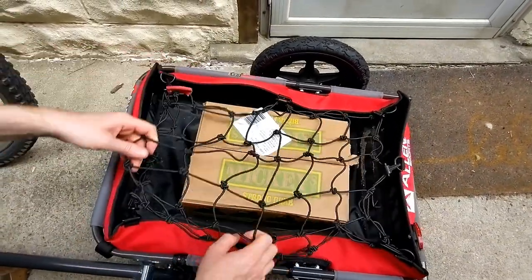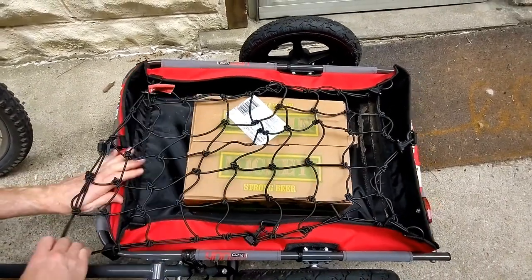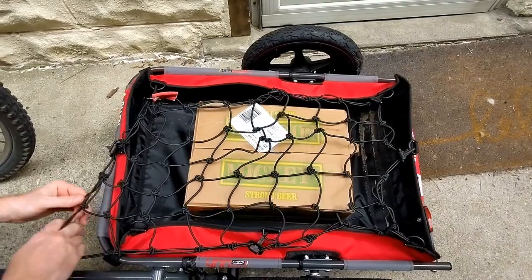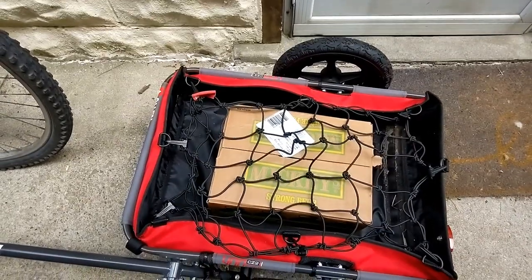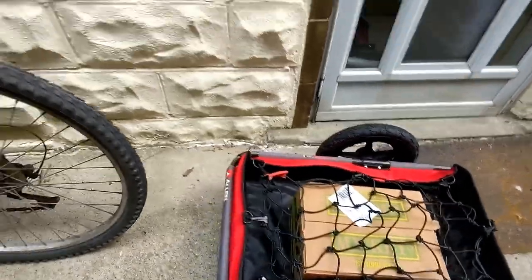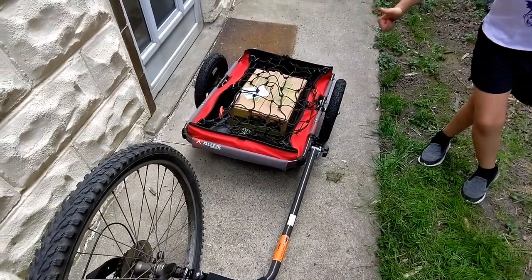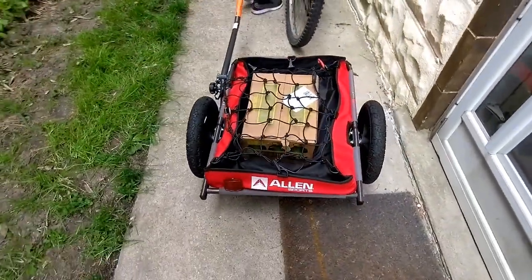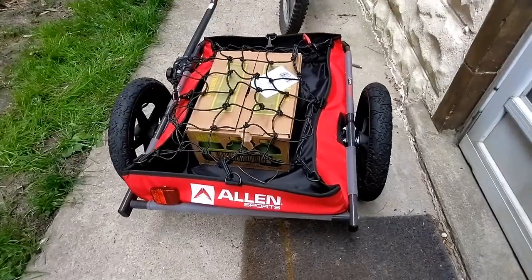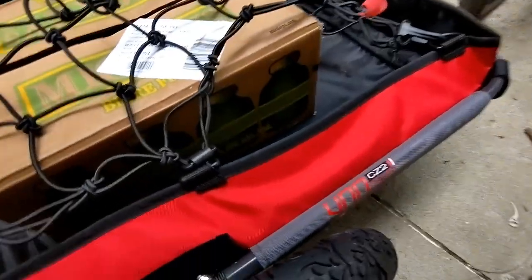If you want a tighter cargo fit, I've done it before where you could just stretch the cargo net onto one of the bars to get a tighter fit. But in this case it's just one box so it'll be fine like that. And there you go, it's ready to go. I've been very happy with this little trailer. It's Allen Sport — I'm not promoting it, I just purchased it and I think it's a good product. There's the model number.